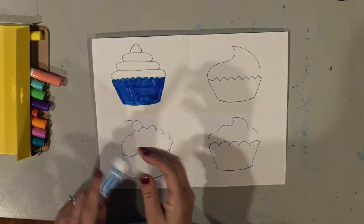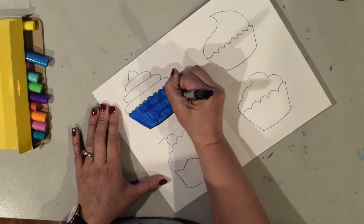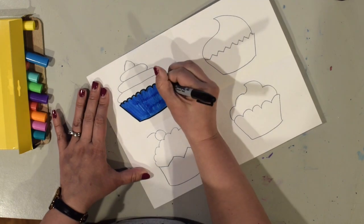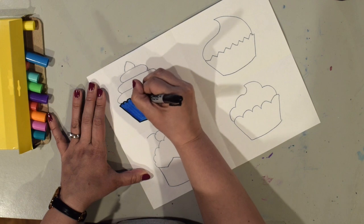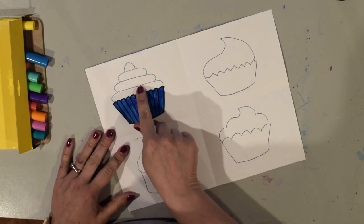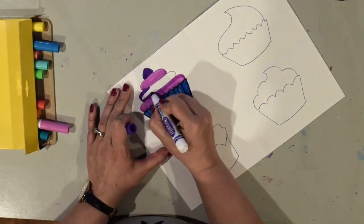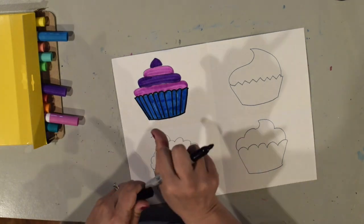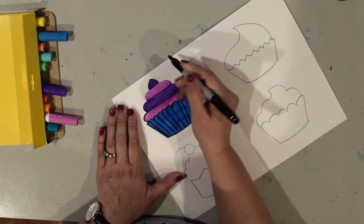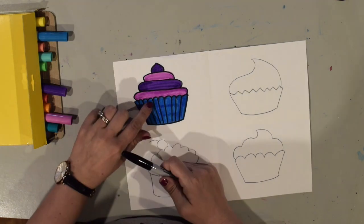Now this next step is totally optional — it's up to you if you want to do this. You can use either a black marker or a sharpie to outline, just so you can see things a little bit better. I'm going to draw lines down like this, and now I'm going to color in my icing. I'm going to do these different colors — different layers, different colors. I'm going to use my sharpie to outline. You can actually do this step before or after you color in. If you're using a washable black marker I would do it after you color in your colors.